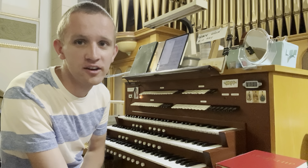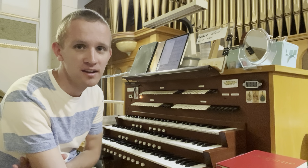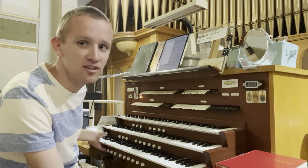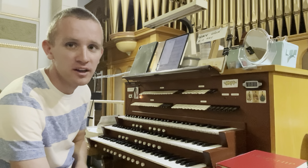Hey friends, Uncle Dan here. I am at St. John and Andrew Parish in Binghamton. This here is an Estey Opus 2491 built in 1926.